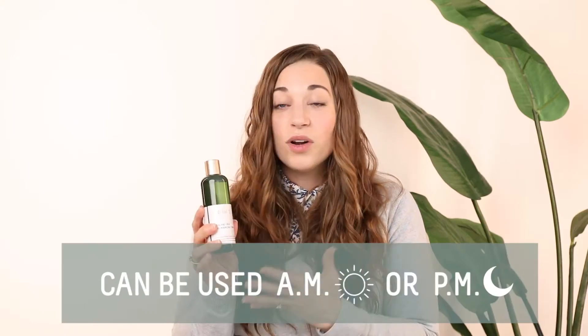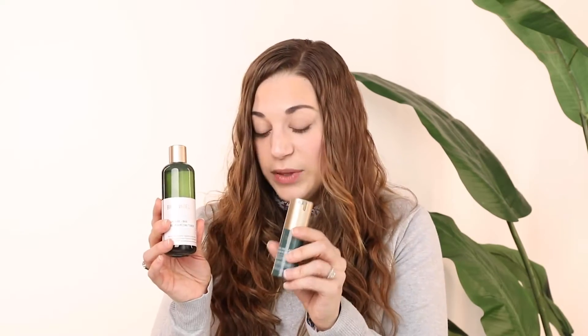I have been using this product in the morning and in the evening. I have been using it with the lactic acid serum in the evening, and for me, I've been using the vitamin C serum in the morning. While these two products can be used together, if you have reactive skin or quite sensitive skin, go slow. Probably start with them at opposite ends of the day, and then you could use them side by side in your skincare routine morning or evening.